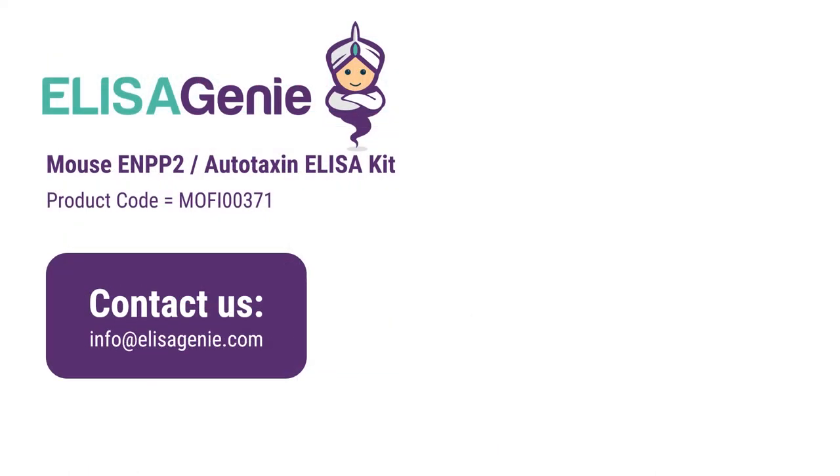You can find out more at ElizaGenie.com and search for the product code. If you have any questions, please do not hesitate to contact us.